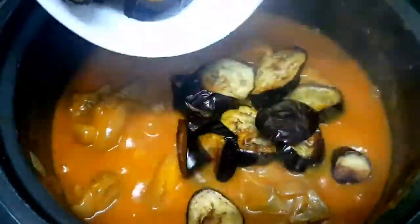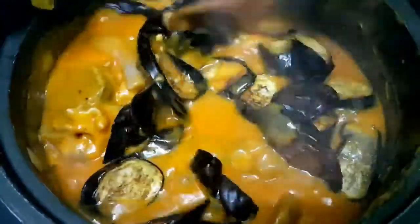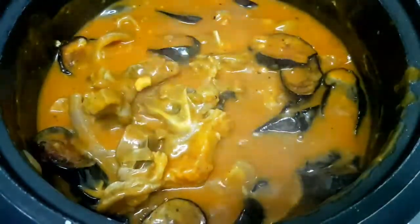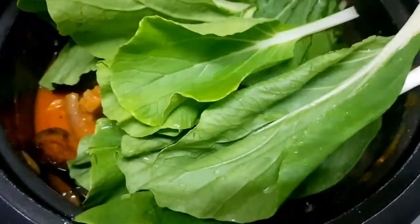Once it's slightly thickened, we'll add the eggplant and the petchay. I'm not adding sitaw this time because I'm not a big fan of it, but if you want more vegetables, you're welcome to add sitaw as well.